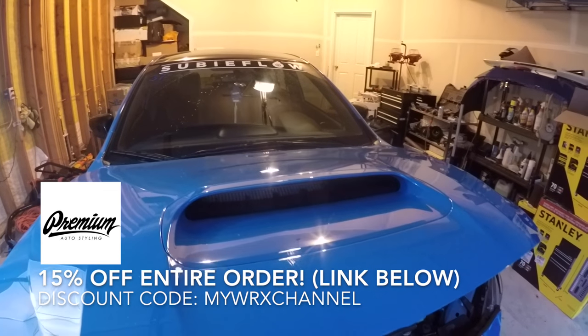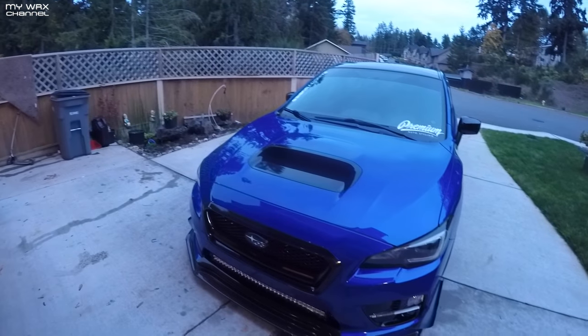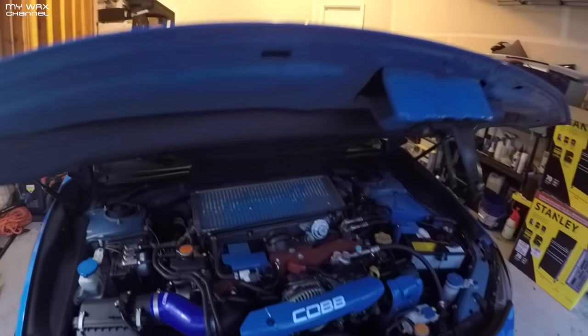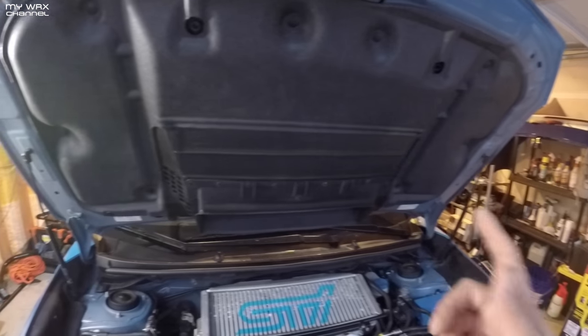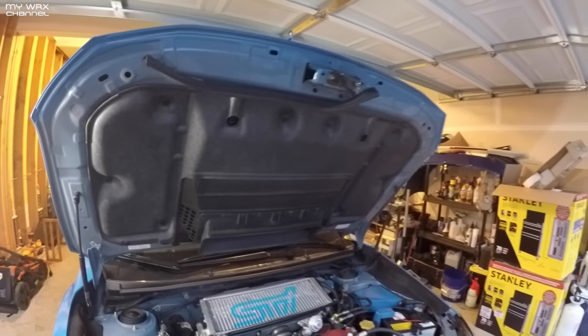So we are going to wrap his hood scoop today. Ever since I showed you guys a video of me wrapping my hood scoop — which is right over there — I got a whole bunch of requests asking how I wrap my hood scoop, because apparently it's a pain in the ass. But if you use the method that I use, it's not going to be that hard. I don't know how the pro shops do it in one piece. The way I do it, it's going to be two separate pieces, and you won't be able to tell.